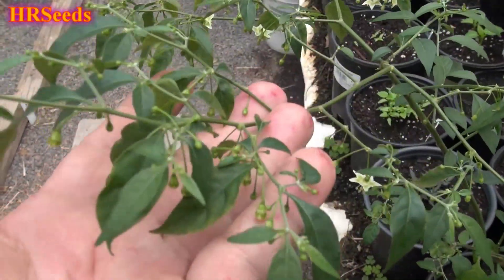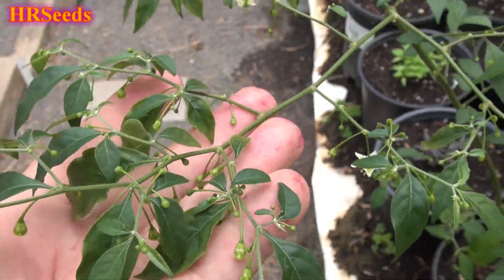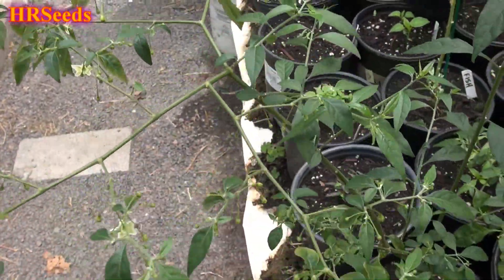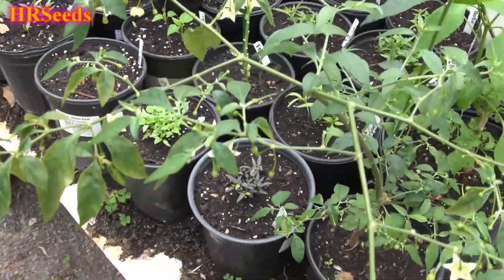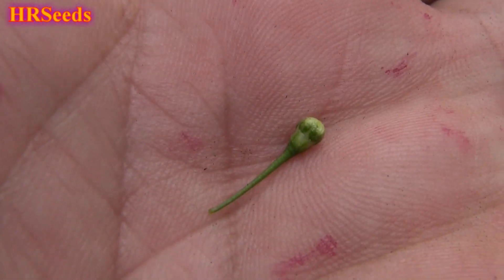Here it is — that's the flower, this is what it looks like. You can see all the little things coming off it, hundreds upon hundreds of them. This thing is literally flowering like crazy. Here's one that broke off — that's one of the flowers, that's what it looks like before it pops.